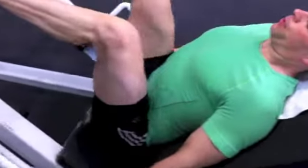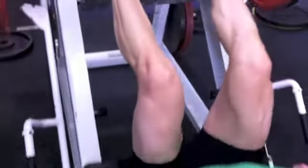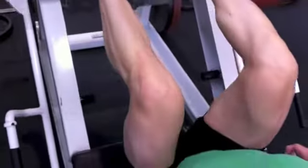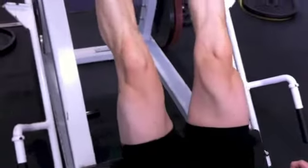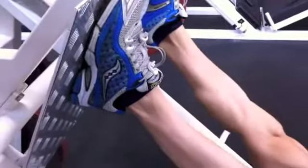Really brace your core as you exhale, so you can actually get a core workout at the same time. Keep going — really squeeze and keep the knees soft. Don't lock them out, just keep them nice and soft. There's always a slight bend in the knee joint, and the feet and heels are not lifting off the plate.